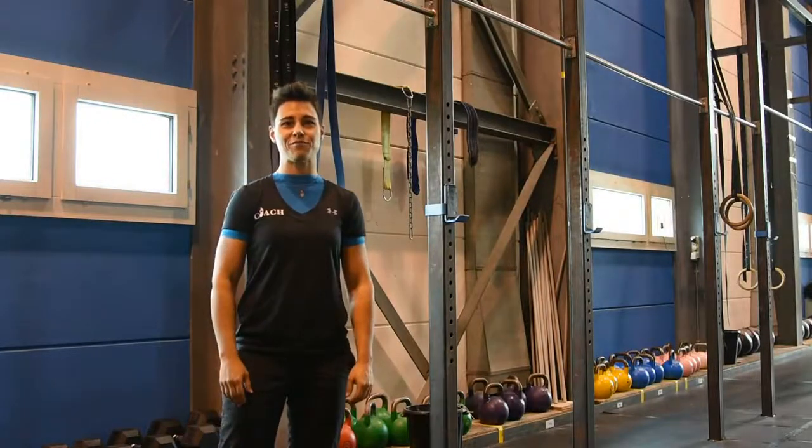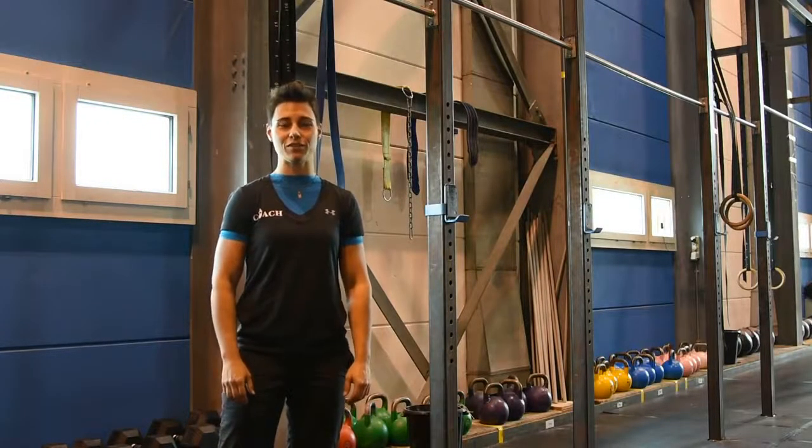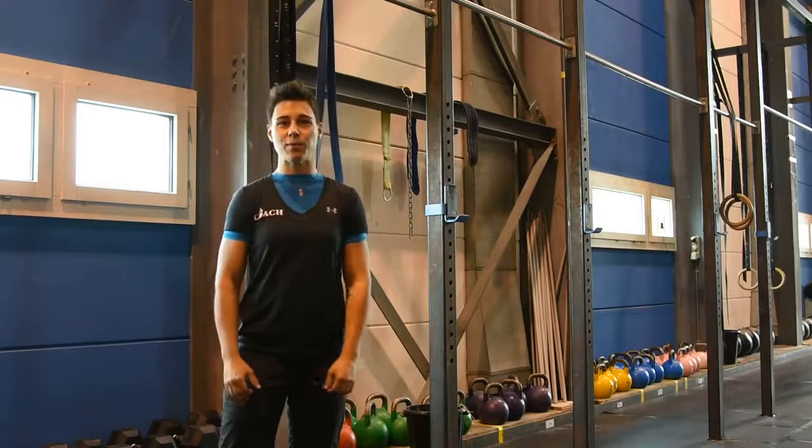Hi guys, my name is Linda. I'm from CrossFit Horton, Milan and Roper Sviliola. Today I'm going to show you a banded push down.